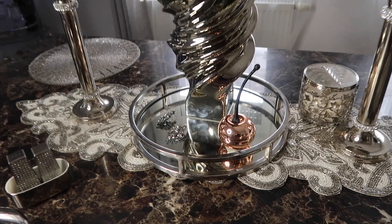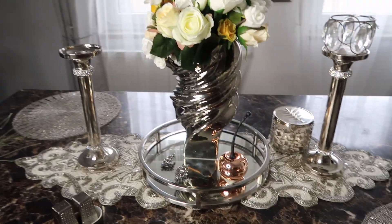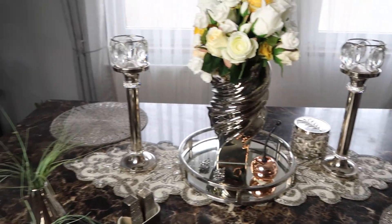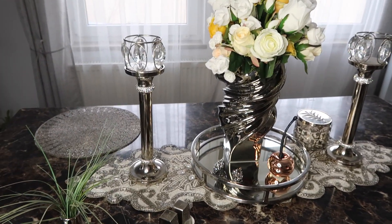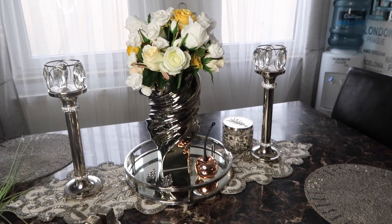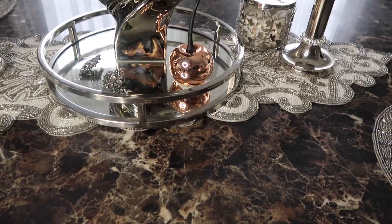Now I have to wipe down all this stuff from touching it everywhere. I wasn't sure about that up there at first — I thought it was too much — but I'm going to leave it like this now. I'm not going to change it anymore; I've changed it like 12 times. I just love that unexpected rose gold — it's so cute right there.